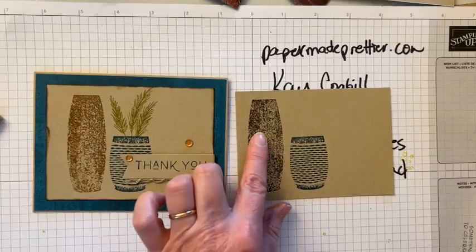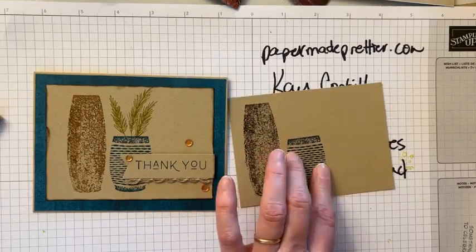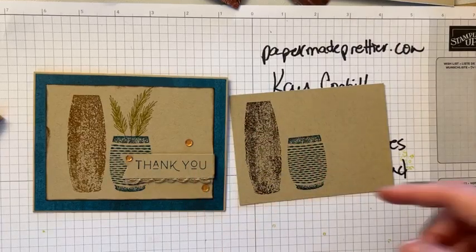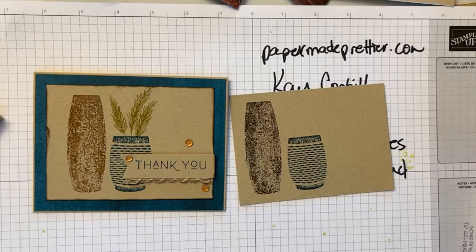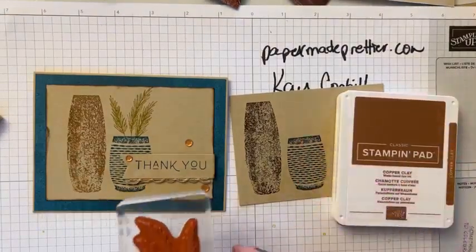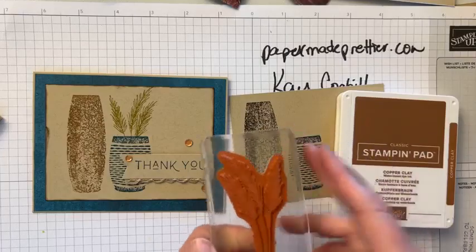I changed it to Espresso, Pretty Peacock, and Copper Clay — I'm sorry, Pecan Pie. Actually, maybe I want it to be Copper Clay. Let me get Copper Clay. All right, so we're going to use Copper Clay here. You can see I just want the top part of this wheat, not the whole stems.